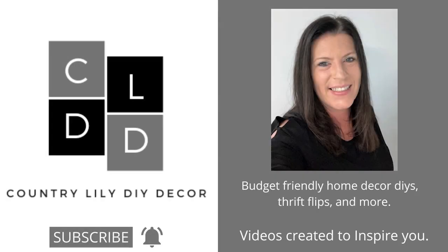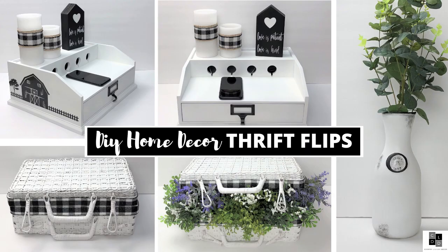Hi everyone, it is Barbara and welcome back to my channel, Country Lily DIY Decor. I am super excited about today's thrift flips, so let's get started on our very first project.